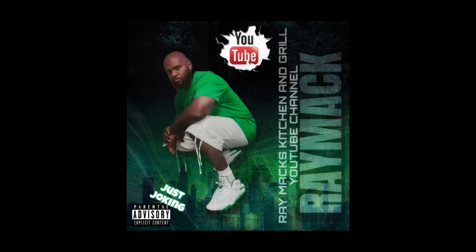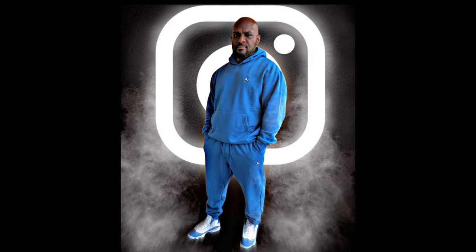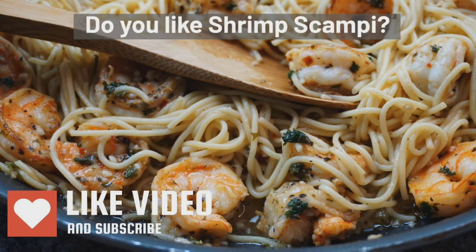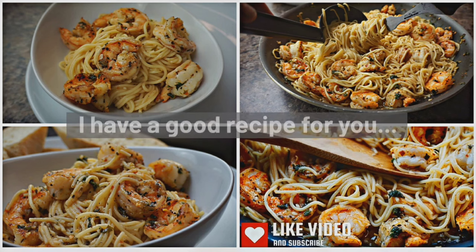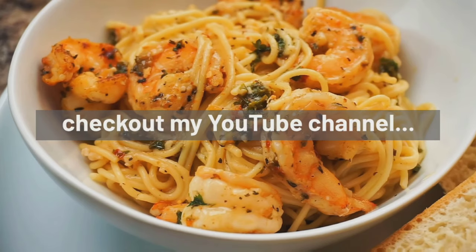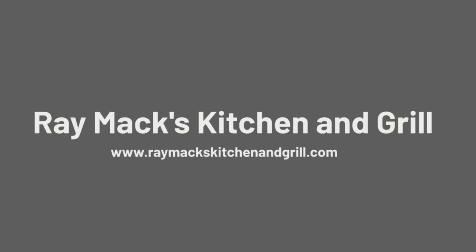Please subscribe to my channel, Ray Matt's Kitchen and Grill. I would also love for you to follow me on Instagram where I post foodie pictures along with recipes. Thank you guys for taking the time out to watch this video — if you like what you've seen today, please give this video a thumbs up, comment below and let me know what you'd like to see in the future, and I'll try my best to prepare a video for you. Please hit that membership button and become a monthly member of Ray Matt's Kitchen and Grill. I always say this at the end of all my videos and I truly mean it: love and not hate, love somebody, and whatever you do, don't hate nobody. Peace.